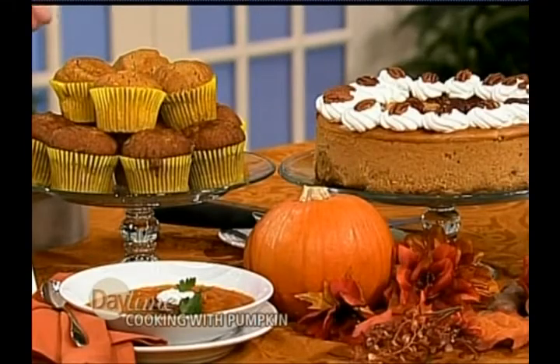You also have a couple of others — pumpkin soup and pumpkin muffins that are really moist and good, which we will drive people to your website from our website and have the recipes on DaytimeOnline.TV. But right now we're going to make — what are you calling this? Pumpkin Praline Cheesecake.